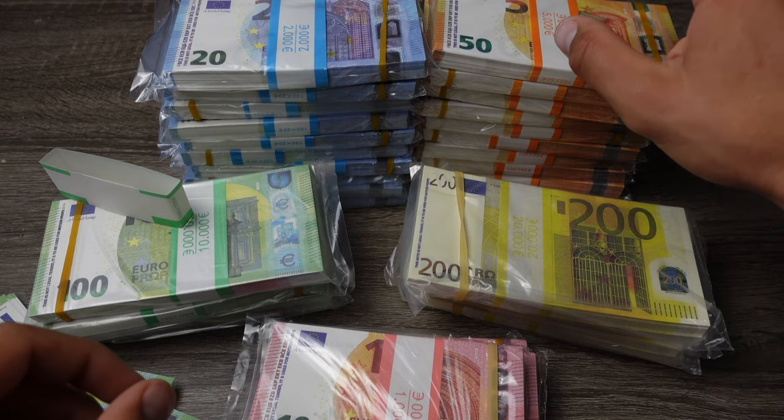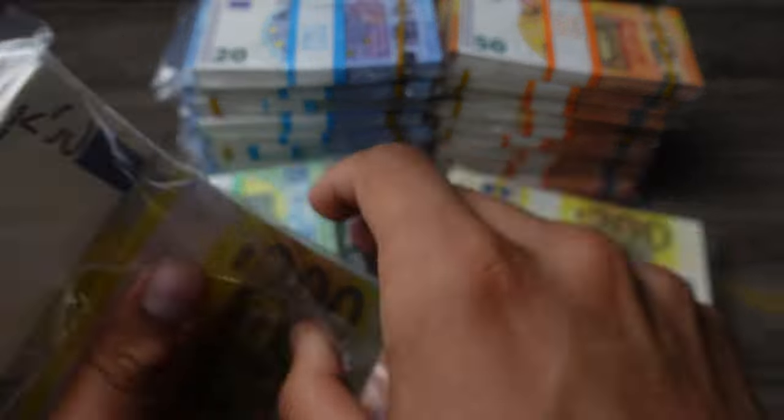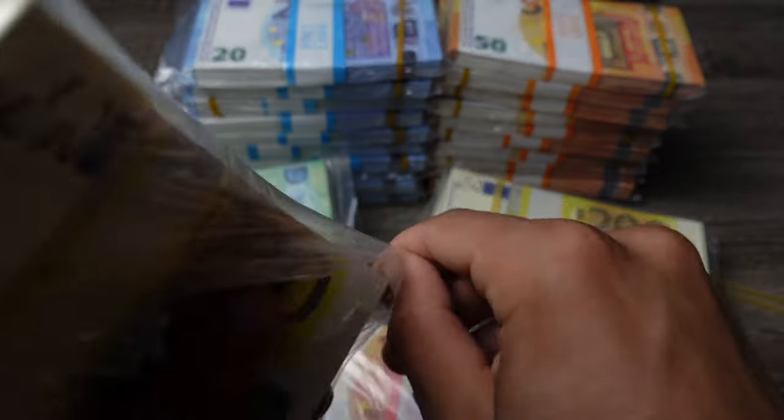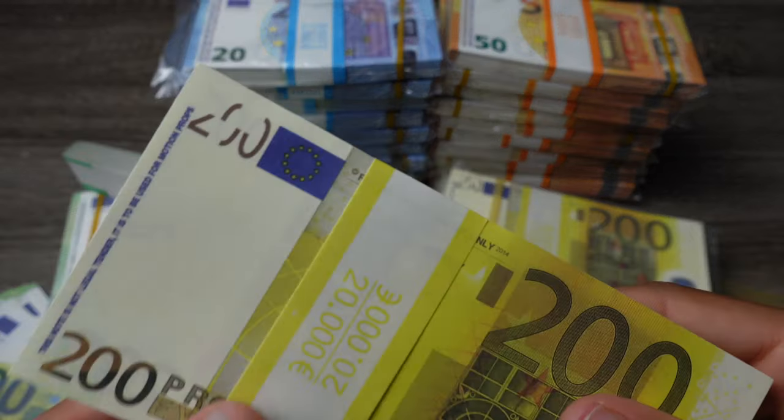Now let's take a look at the 200 euro. Also, all of this prop money is available in an aged version so they look more realistic — I'm getting a few of those back soon, so I'm going to be making a video on aged prop money.